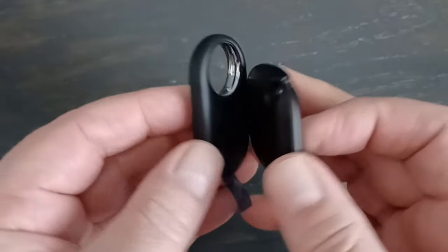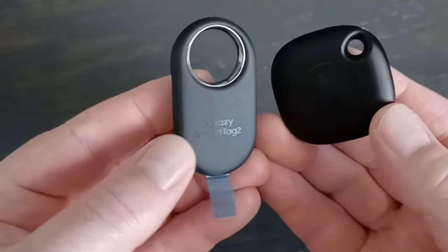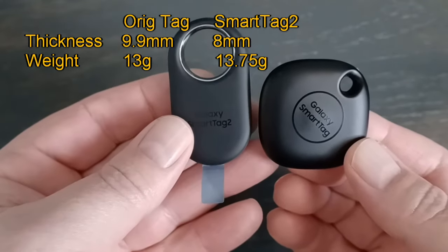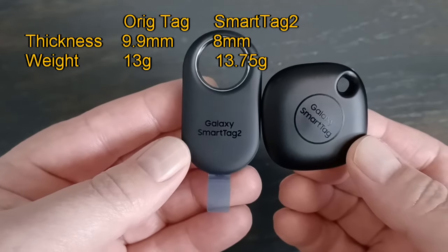Let me show you the thickness comparison. The original is definitely much thicker, and a little smaller, but a little boxier. The new one feels more portable, honestly, just because it's so much thinner. About the same weight on these things.